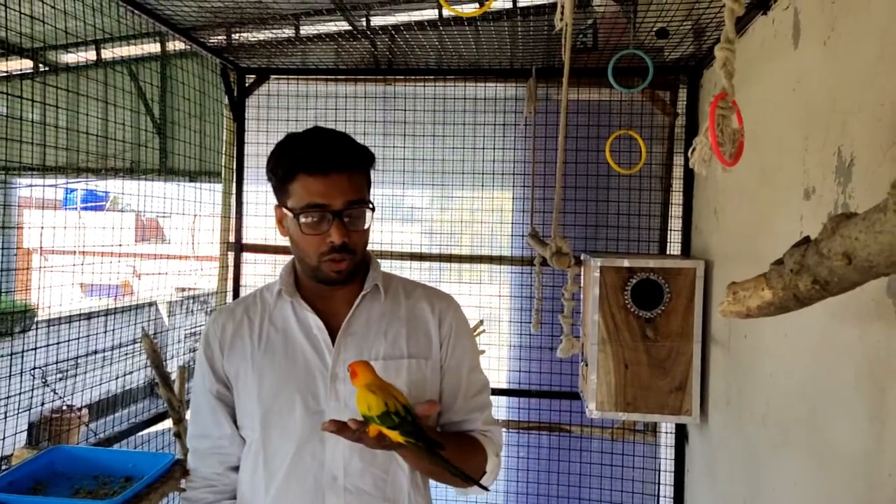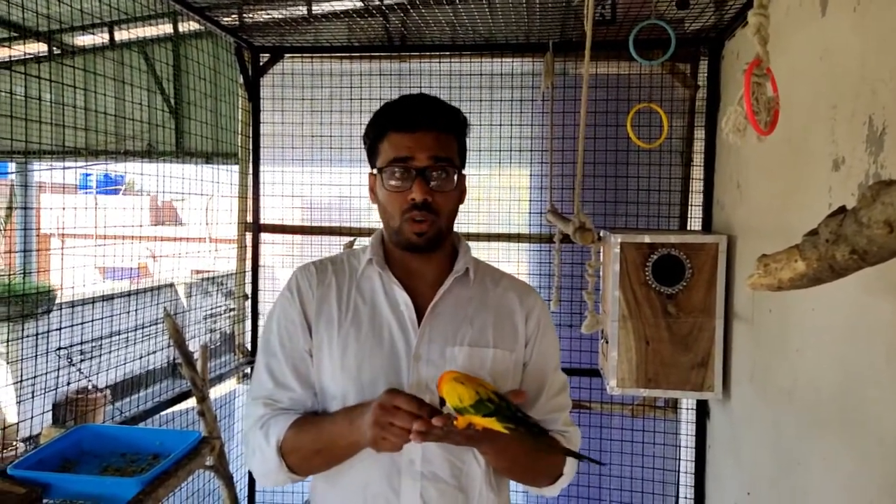There is a huge confusion going on regarding the process of DNA testing of any bird. So today I will show you how it works.